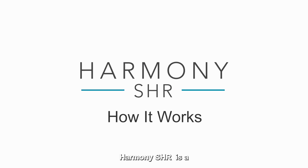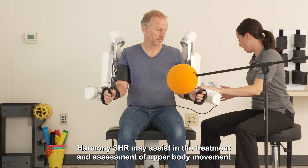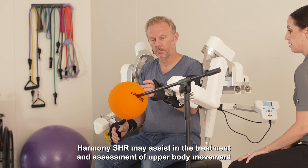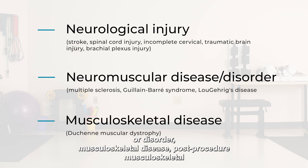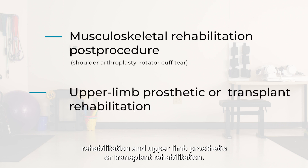Harmony SHR is a bilateral upper extremity robotic rehabilitation system. Harmony SHR may assist in the treatment and assessment of upper body movement impairments including neurological injury, neuromuscular disease or disorder, musculoskeletal disease, post-procedure musculoskeletal rehabilitation, and upper limb prosthetic or transplant rehabilitation.